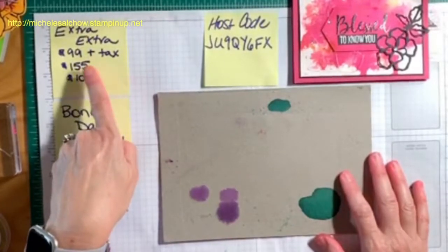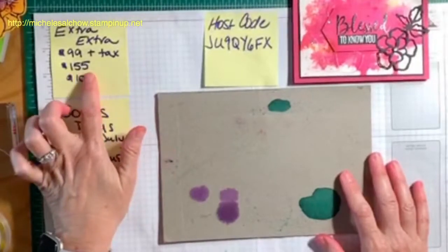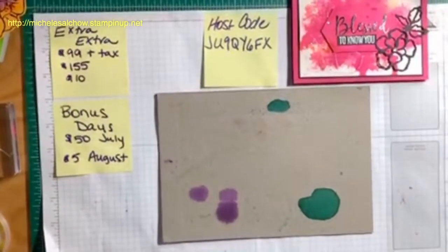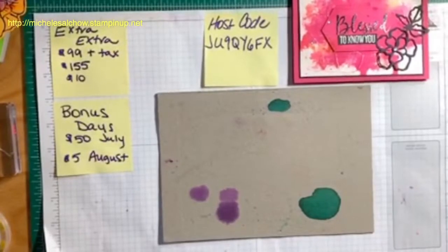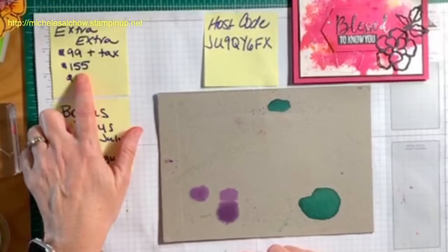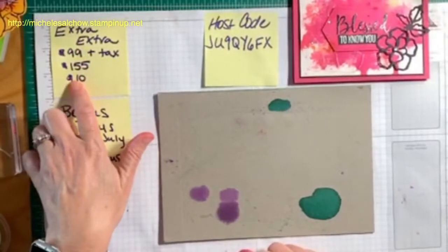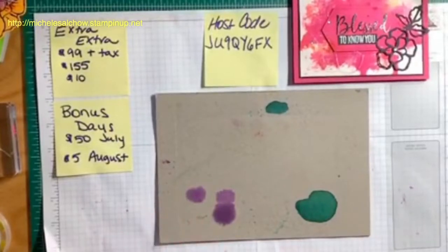If your wish list totals $100 you really need to take advantage of this extra value. In July or August you may purchase the best deal in the catalog — the starter kit for $99 plus tax — and select $155 in merchandise. You get whatever you choose: Stampin' Blends, a suite of products, or more. Plus, if you sign up in July you get a $10 coupon to use in August, or if you join in August you get $10 in September.